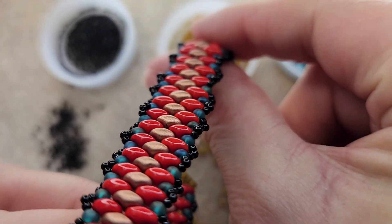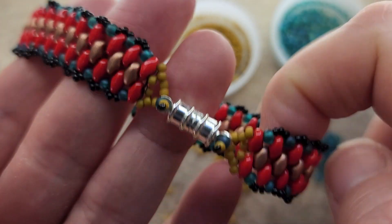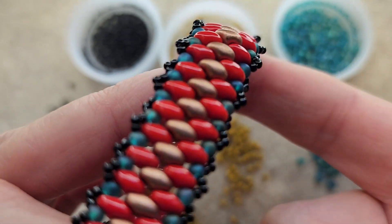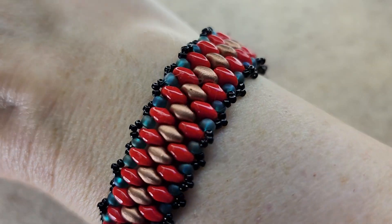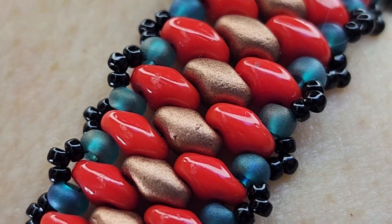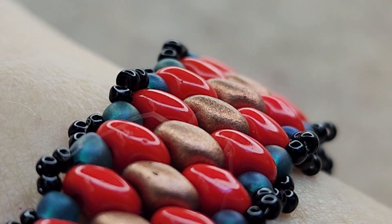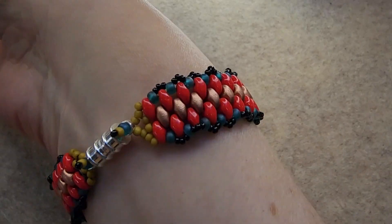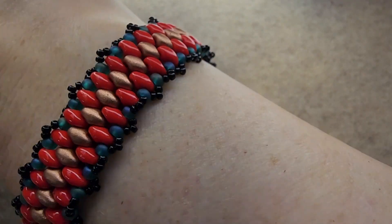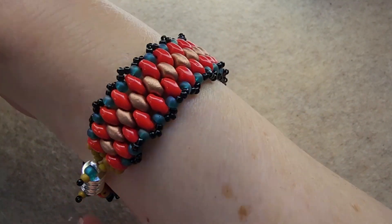How easy is that? Such a simple, easy, beautiful bracelet — I love this project. Take your time with it, pick out your colors, enjoy the process. This is a stunning bracelet, absolutely love it. I appreciate you guys coming back for another video, and thank you to all the new subscribers — I really appreciate you guys. Have a wonderful day.